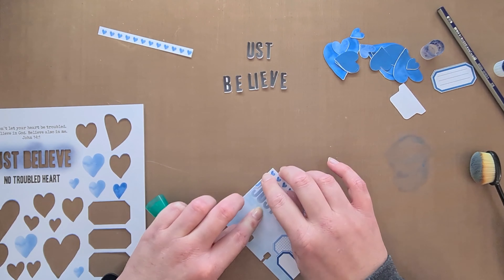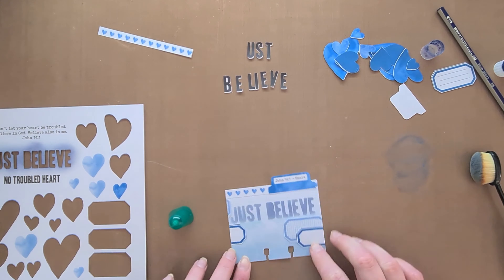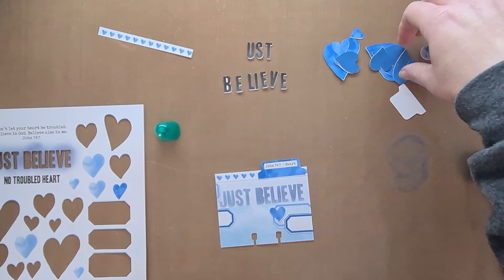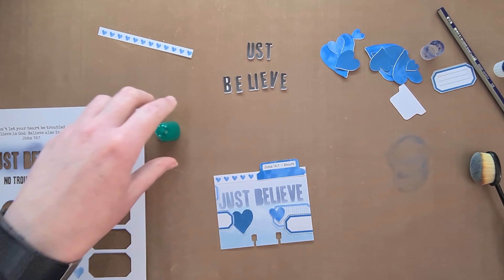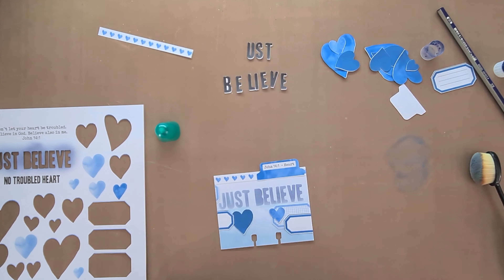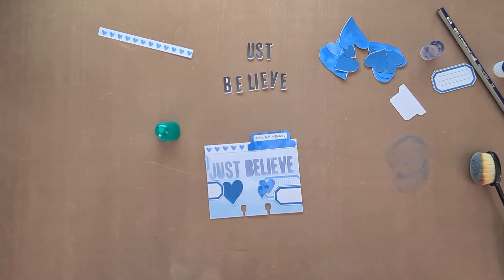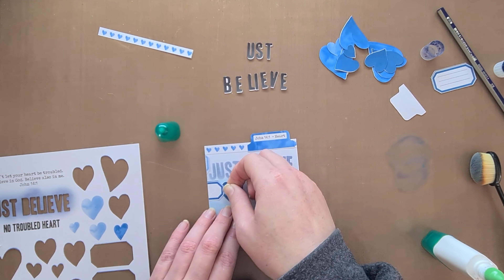So literally just using the elements from the kit — the beautiful labels. I love Ella's labels and hearts. It's just all the cuteness and it's everything that this card needs, because it's reminding me to keep my heart free from trouble, worry, and fear, and to just believe in Jesus. Jesus plus nothing equals everything we need. You need nothing else but to believe in Jesus.